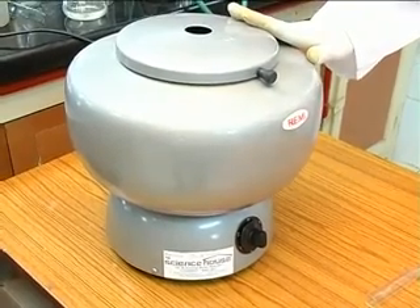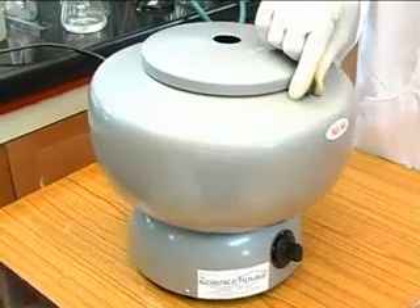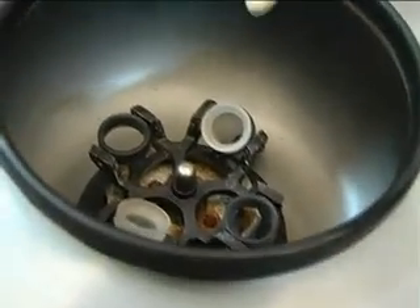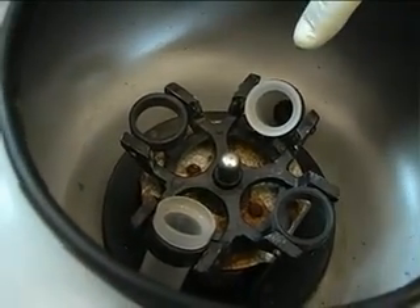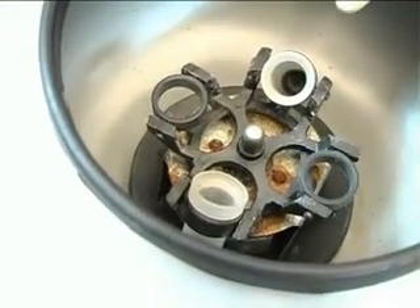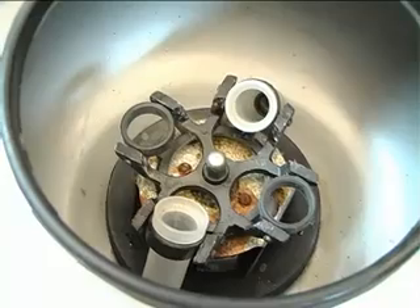The centrifuge has a motor inside to which is attached a circular disc with holders for centrifuge tubes. The holders are placed in pairs and opposite to each other. The assembly shown here rotates at high speeds when electricity is passed.